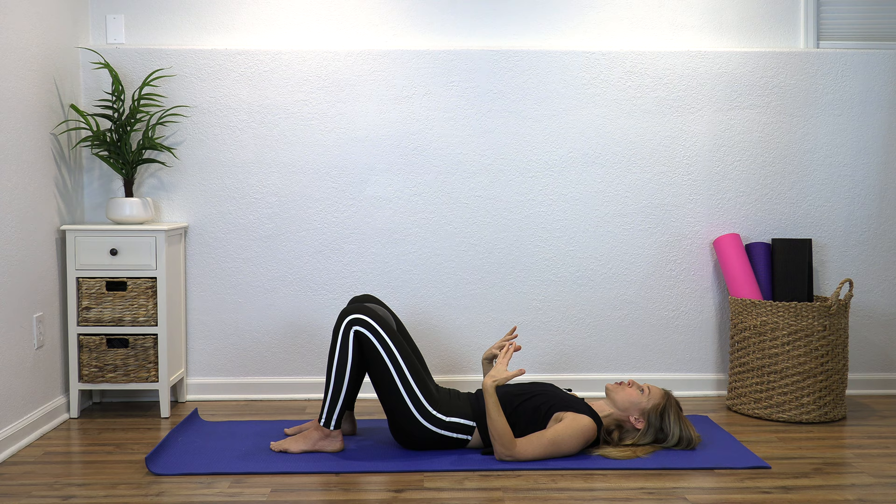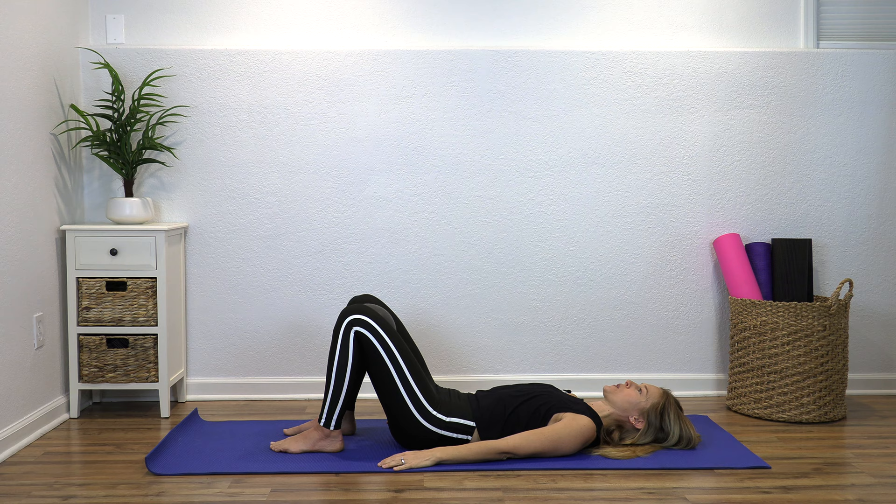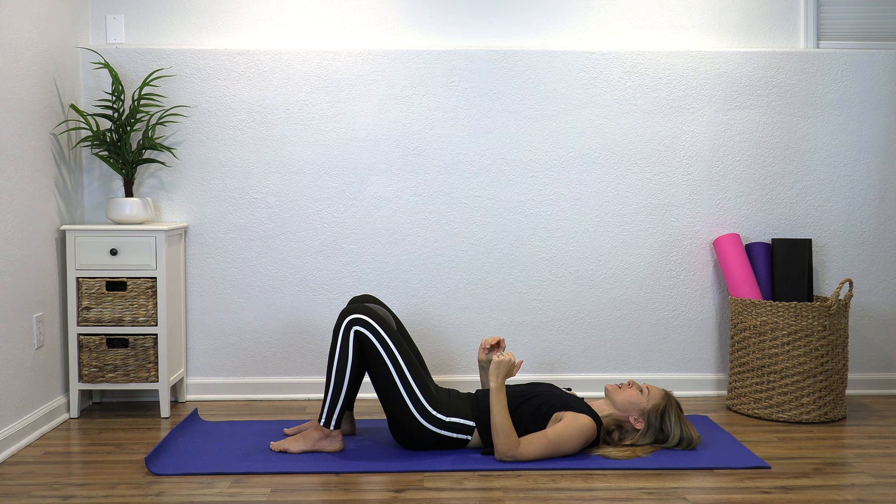We're building the foundation so that you can do all the other things you want to do — whether it's running a marathon or just getting up and down off the floor playing with your grandkids. If you've been in back pain before, you know what it feels like to not have that foundation strong. So let's do one more ball squeeze. This is working your inner thighs, which attach to your pelvis and help stabilize that whole pelvic and low back area.